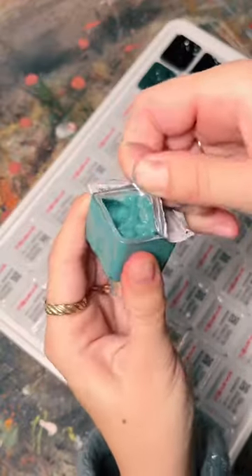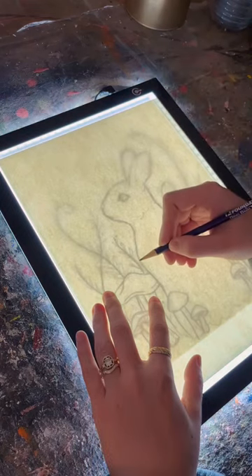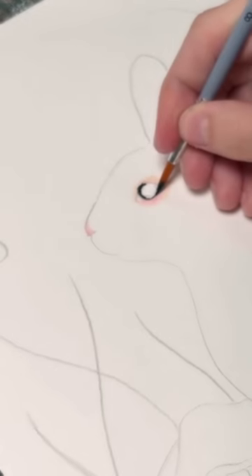I got this beautiful gouache set for Christmas and I'm finally trying it out for the first time. If you've never heard of gouache, it's essentially opaque watercolor paint, so it looks like acrylic paint but can be rehydrated as many times as needed.